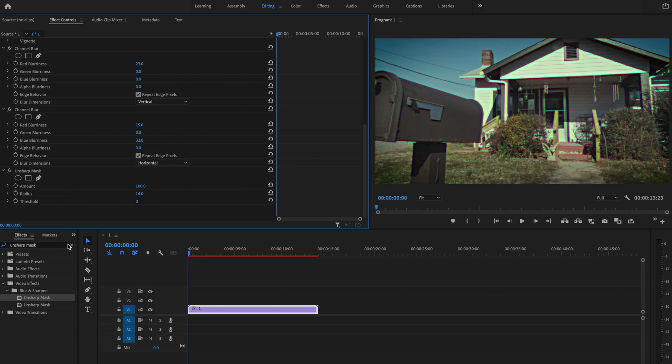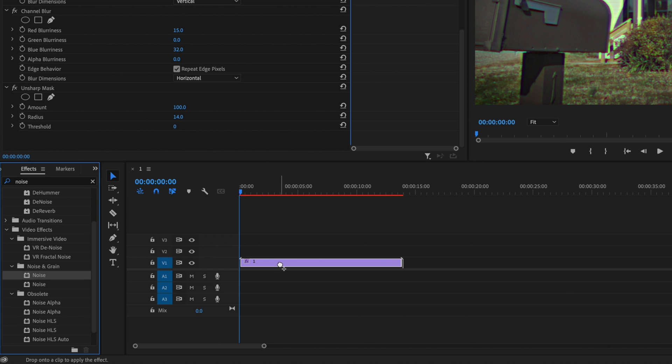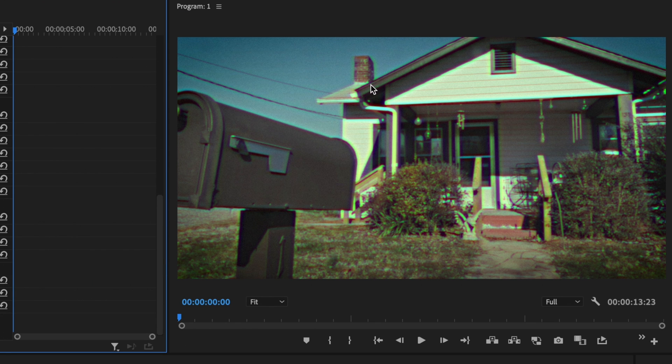The last thing I'm going to add is optional — a little bit of noise. I'll type in noise under effects, go down under noise and grain, and click and drag that onto the clip. I'll uncheck use color noise and bring it up to about 10. That adds some grain into the footage to make it look more realistic for that time frame.